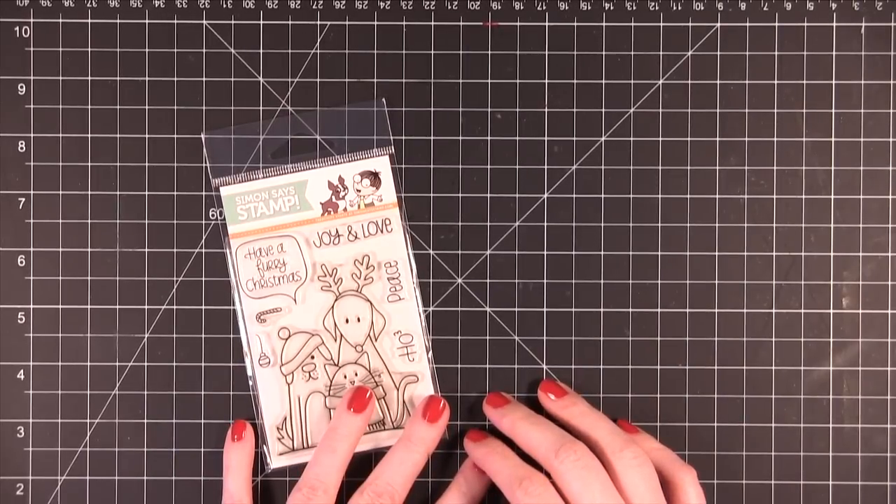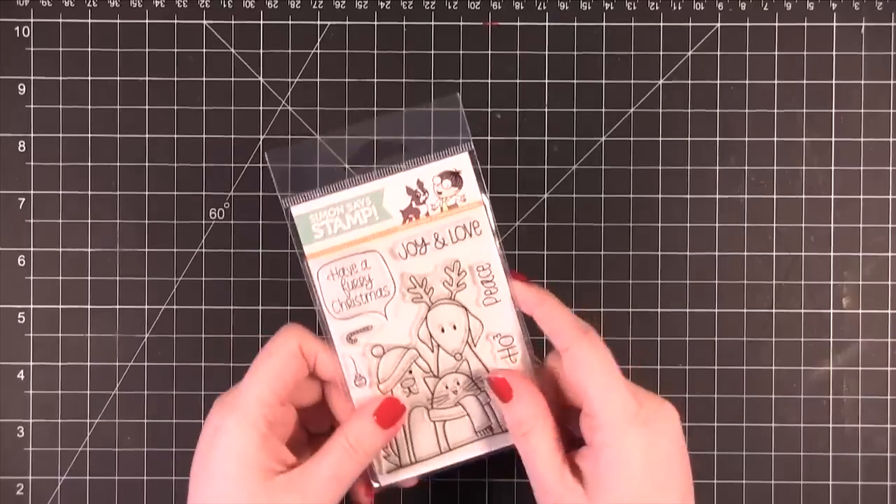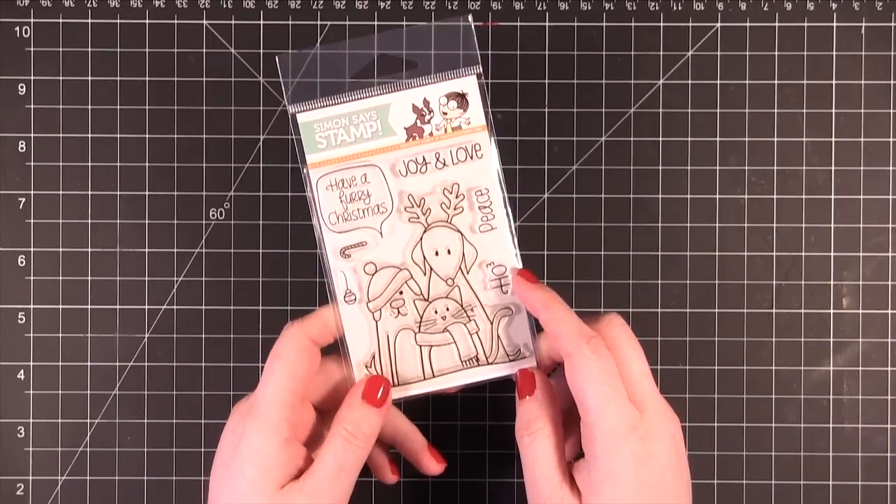Hi everyone! Welcome to Day 16 of the Holiday Card Series for 2012. Today I'm using this stamp set from SimonSaysStamp.com. This is called Furry Christmas.